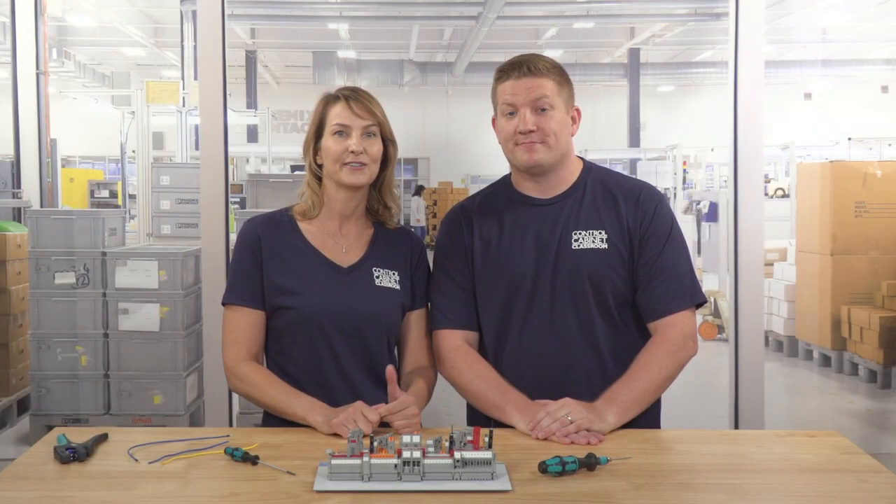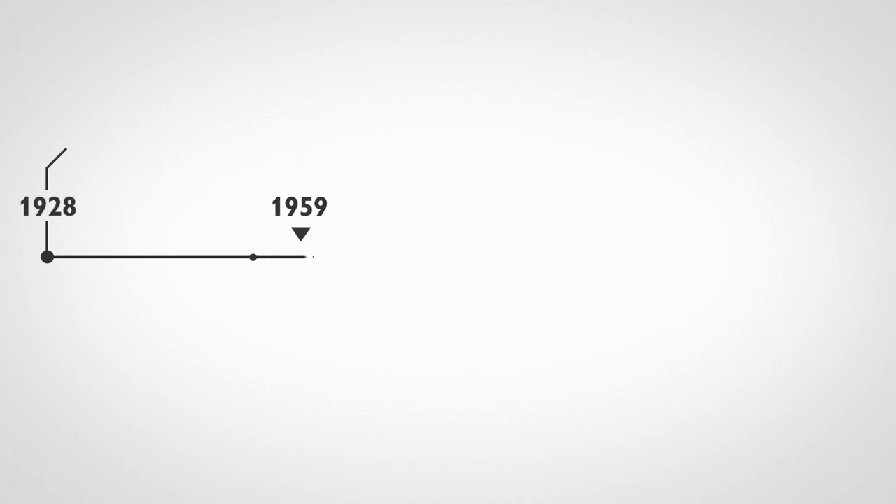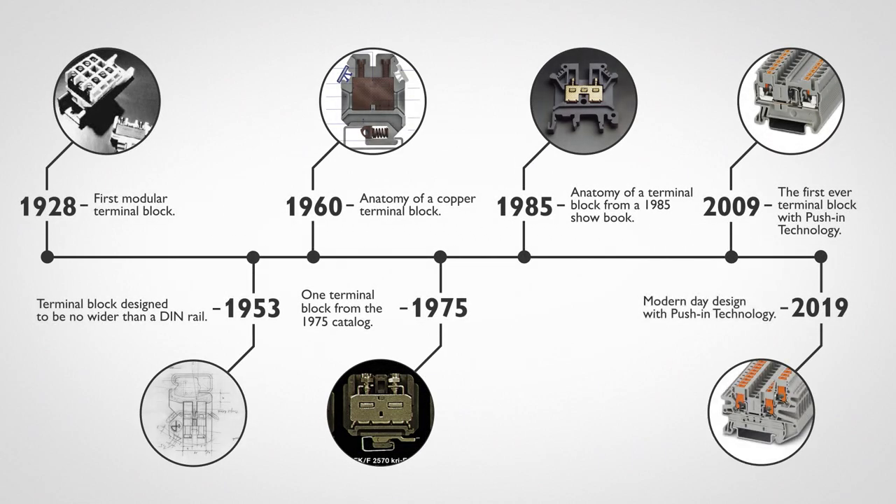Did you know that Phoenix Contact created the world's first terminal block that could be individually mounted on a DIN rail? Believe it or not, I did know that. I know you know that, Zach — I was talking to them. Anyway, from the early 20th century till now, Phoenix Contact has been at the forefront of terminal block innovation, including the development of different connection technologies.